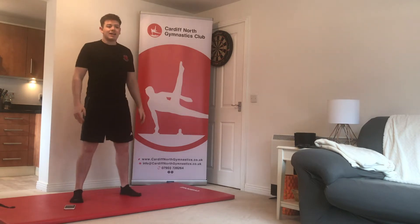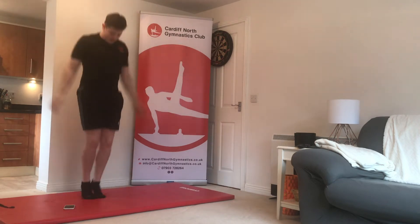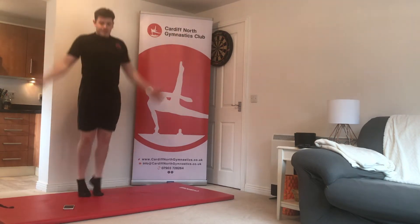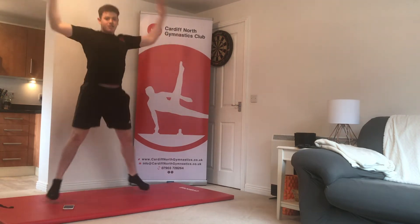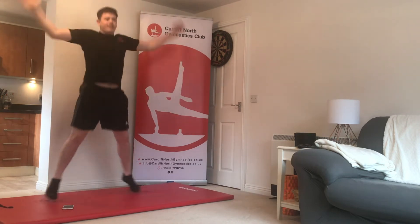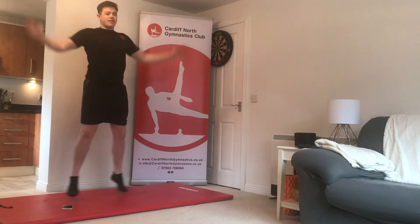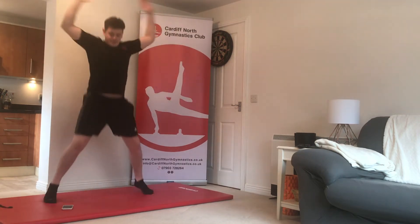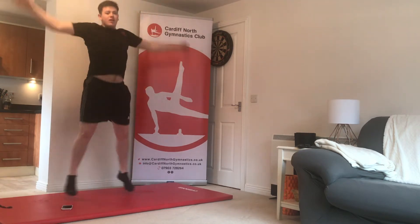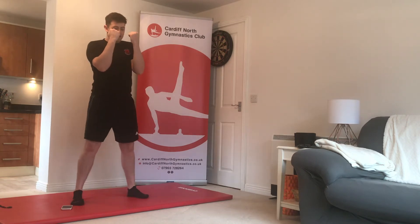Moving on to jumping jacks: legs open wide, hands by your side, open and close, lifting those arms above your head. Open and closed — keep going, good job! Open and closed, halfway there. Five, four, three, two, one — stop there.